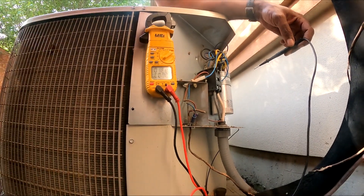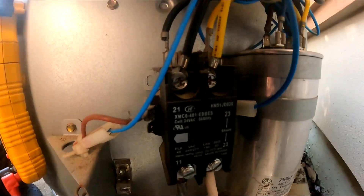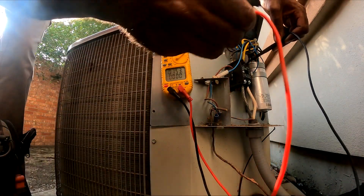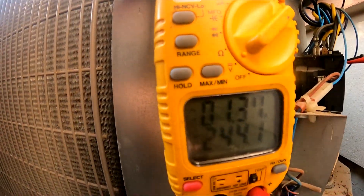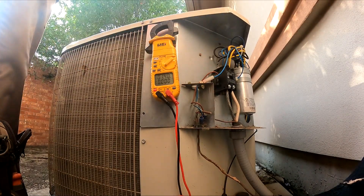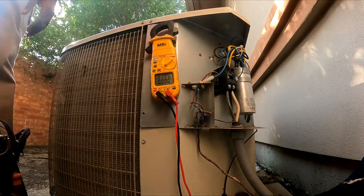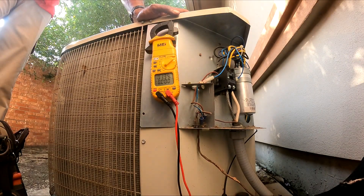Check out voltage — see the contactor engaged. Let's check the top first. Got 240. I think we just got a bad capacitor, so I may have to run to the supply house and get one, but I may have one in my truck and I'll change it out. I should probably have you up and running in no time.